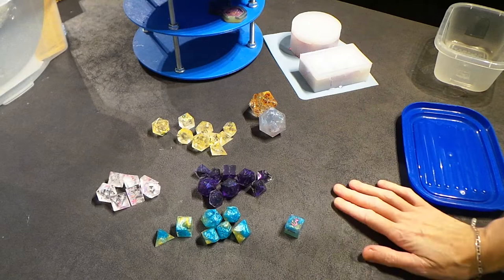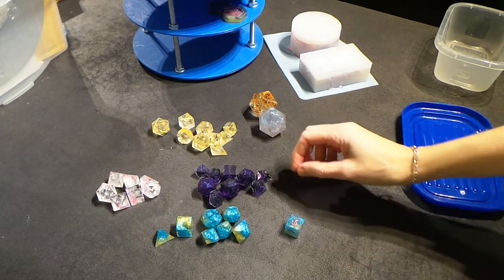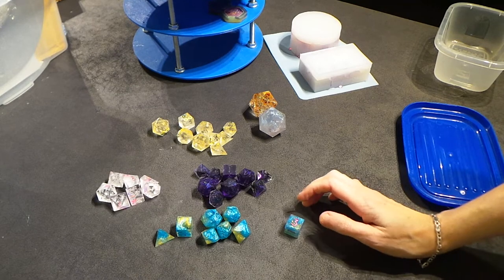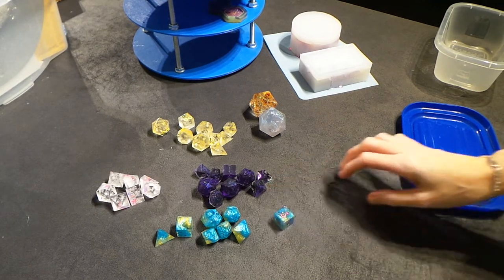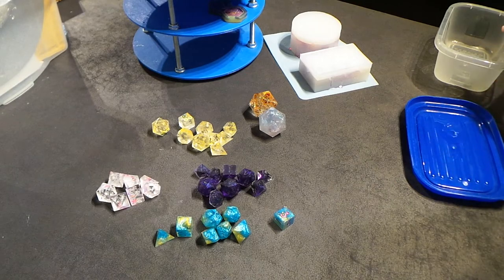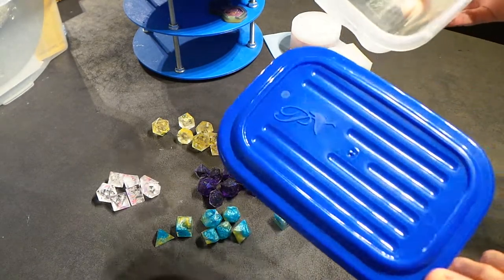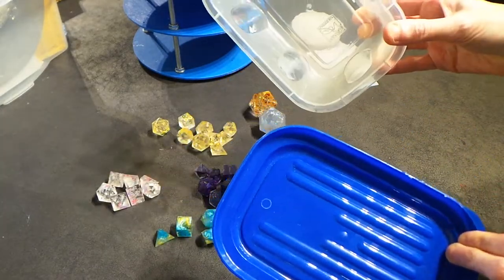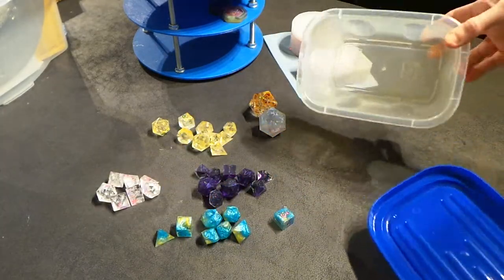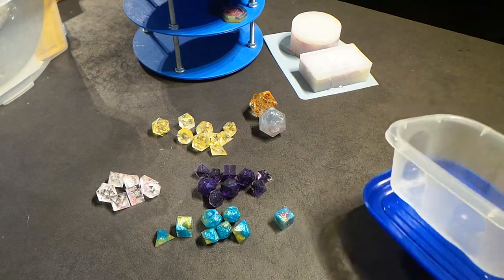Hello and welcome to another episode of Tales from the Pot. It's the 20th of January now, and I'm going to give you a quick mini tour of the things that we made in the last couple of episodes. You'll notice I've got this rather undignified box here, which is where I've been stashing all of my dice that need polishing and sanding and stuff.